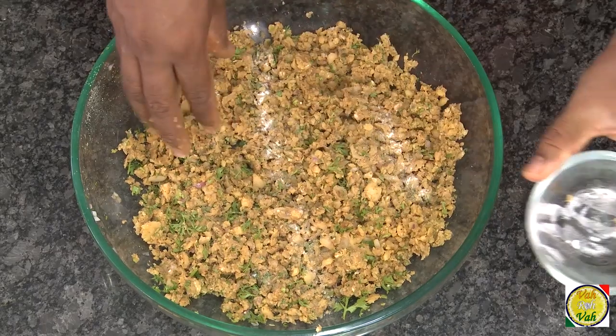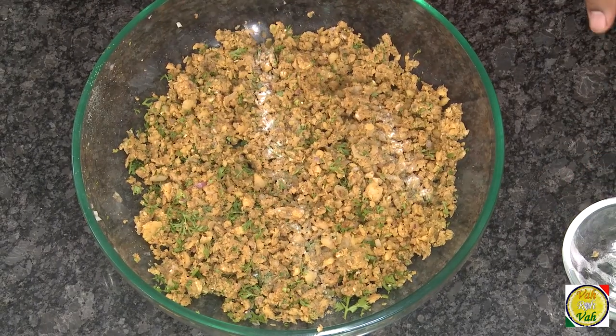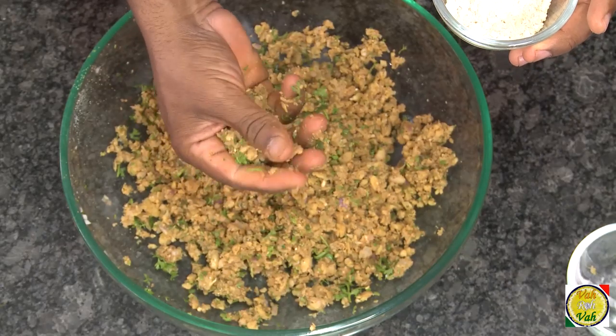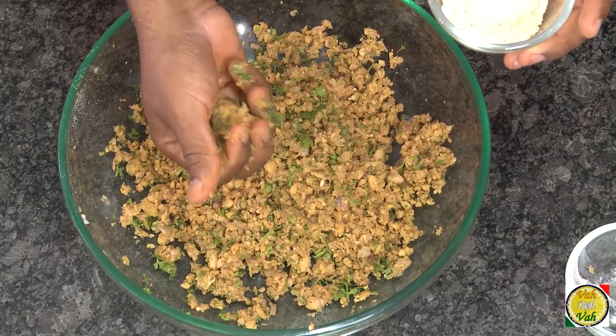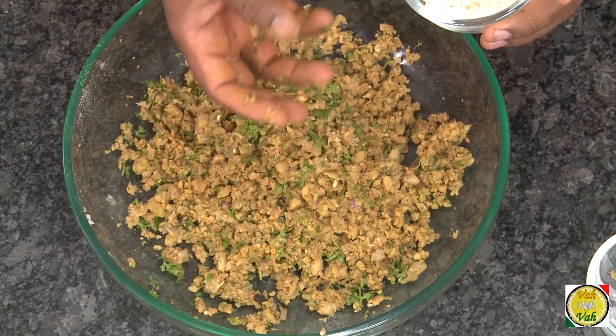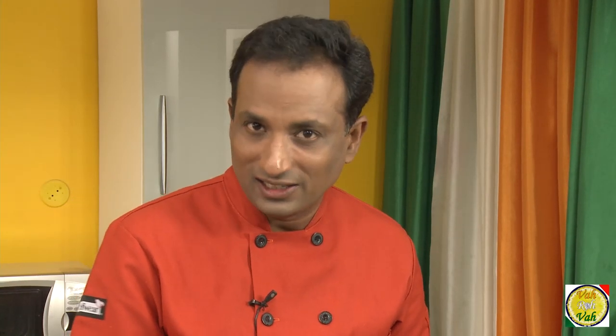Add a pinch of baking powder. Sometimes you can mess up this mixture — if your falafel is crumbling in the oil, that's when you can use a little bit of chickpea flour. Look at this: if you make a small dumpling it should stick; if it's not sticking, you may need to add a little water and chickpea flour to help it bind.